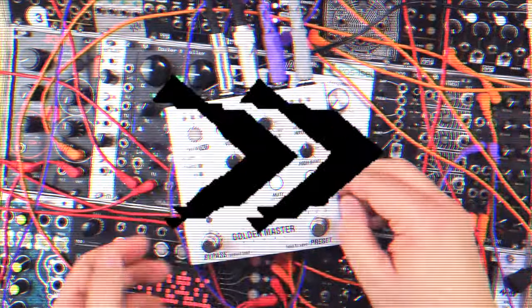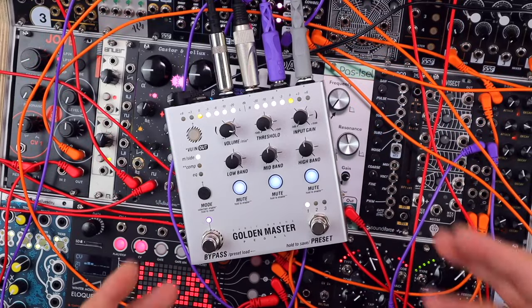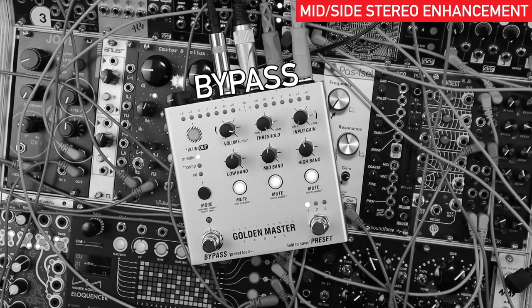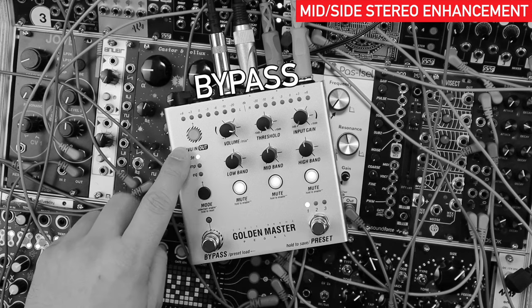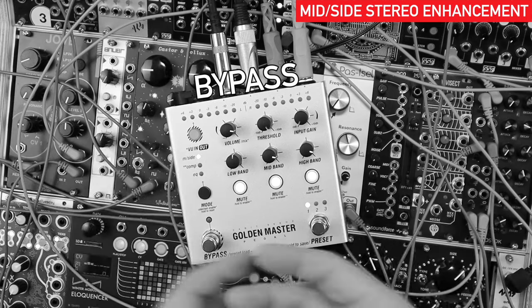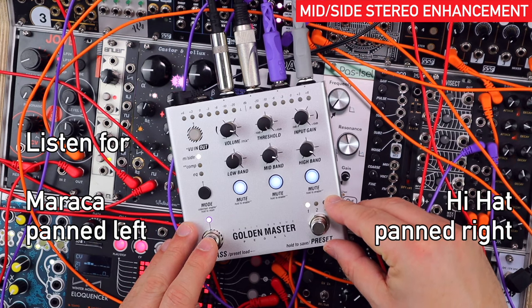Let's center all these controls for very neutral processing — kind of bypassed or initialized settings. Now just muting everything but the drums, if you listen carefully there's a maraca panned left and a hi-hat panned right. With the mid-side, if I boost the mid and top, listen to how they instantly come up much wider — way more obvious in the mix.